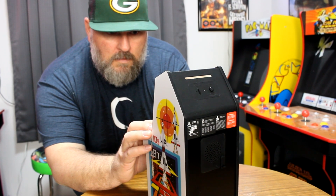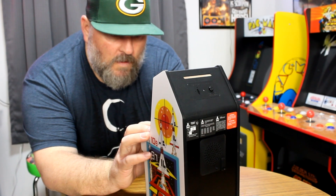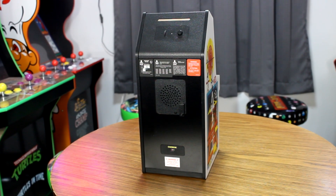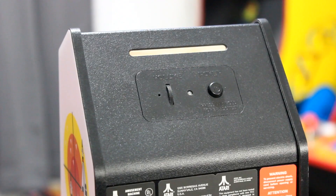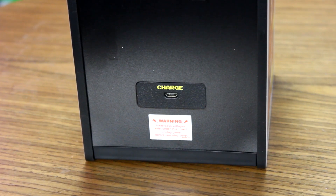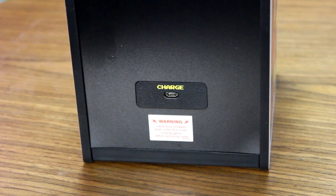The back of the cabinet is like the reverse mullet — party in the front and business in the back. Here is where all your functional stuff lies. You will notice the solitary speaker grill, which outputs an impressive mono sound for the cabinet, recreating the sound of the original. Towards the top, you will find the push power button and dial for controlling the volume. Towards the bottom, you will find a micro USB cable port for charging the machine, which is battery powered.